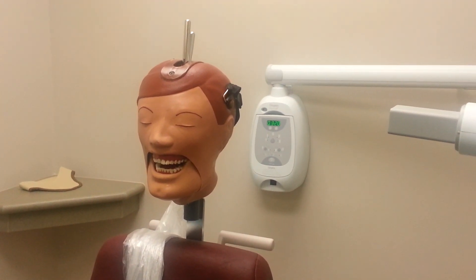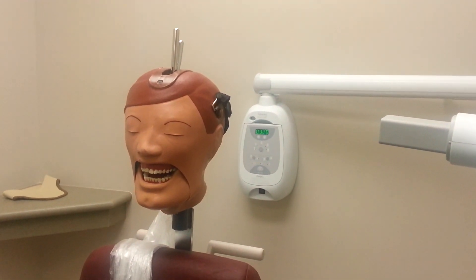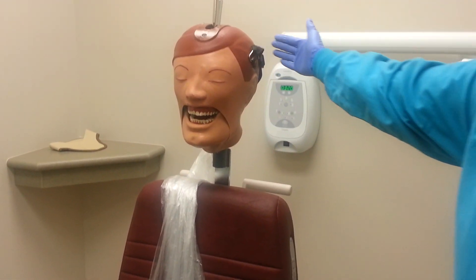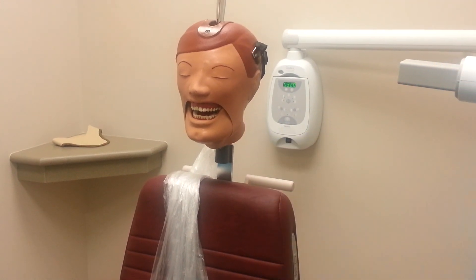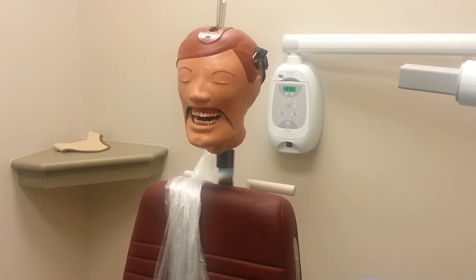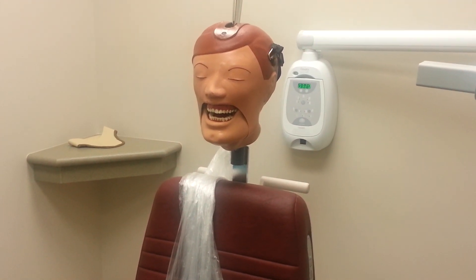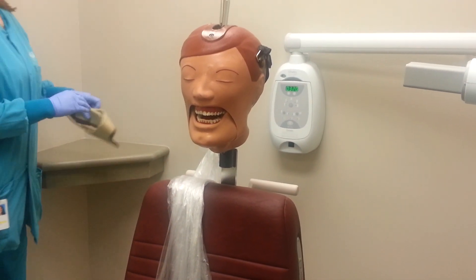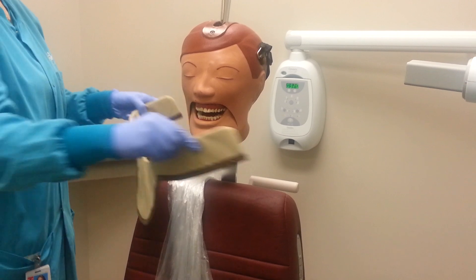You are now ready to take your radiographs. Position the patient so that they are sitting tall with their head properly supported by the headrest. The chair should be at a height that is optimal for the operator. Be sure to place the thyroid collar around the patient's neck, or a full apron if the patient is a child, pregnant, or if the patient requests it.